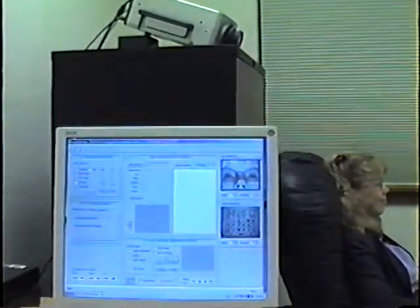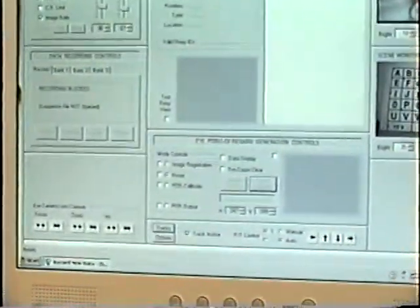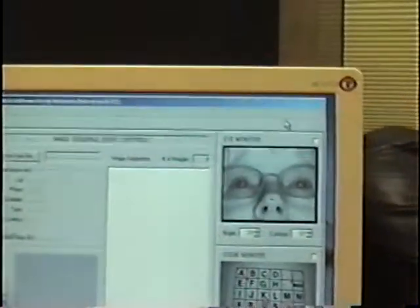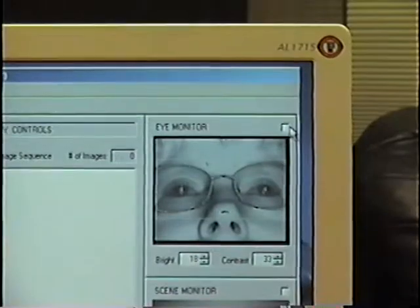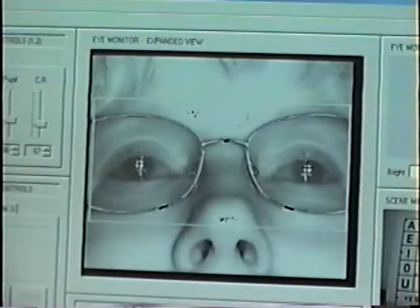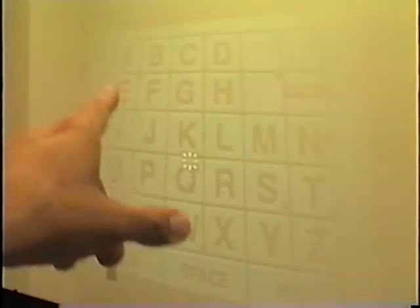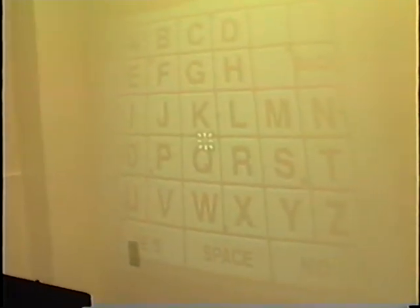When she sits down, her eyes come into the field of view of the binocular eye tracker. I'm going to give you a large screenshot of Melissa's eyes being tracked. I'm going to ask Melissa to look at the screen being projected in front of her, and five calibration points are going to come up. She's going to look at each of these points and then her eyes will be calibrated to the stimulus screen.